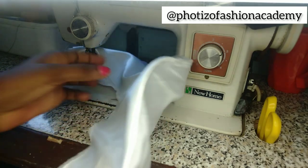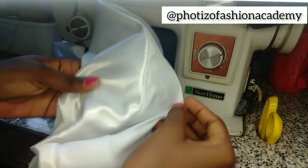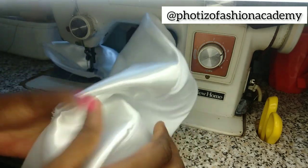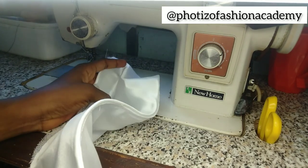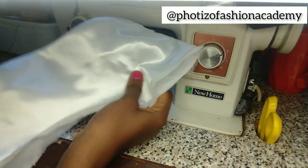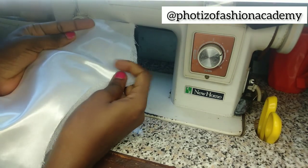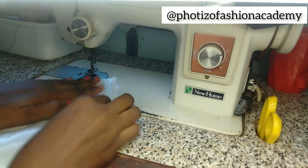The crinoline is attached to our flare, coming out very neat. Without ironing — this has not been ironed at all — the effect is out perfectly. Now you can go ahead and do whatever it is you want to do to your flare and just go ahead with your sewing. This is how to attach a crinoline to a flare.